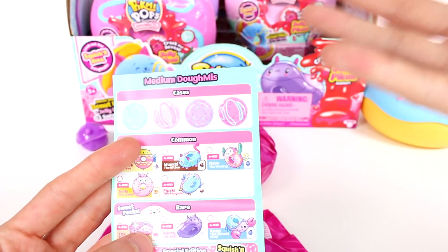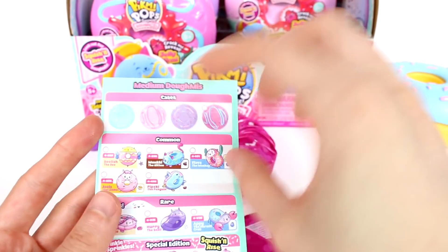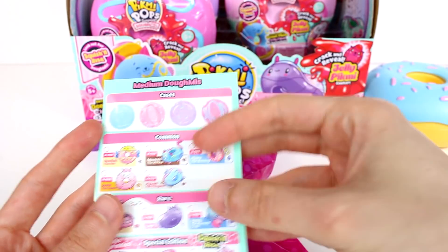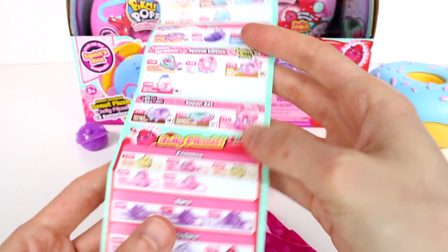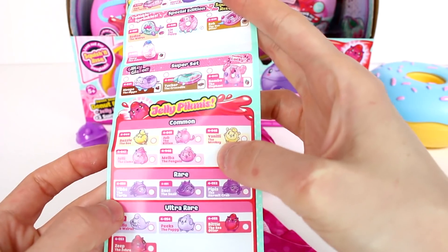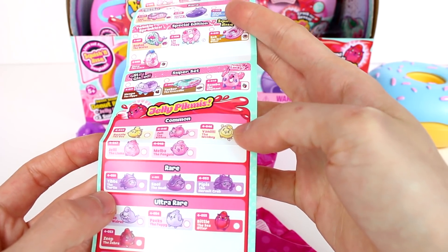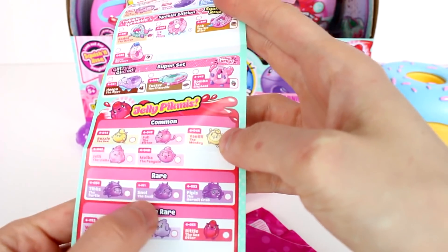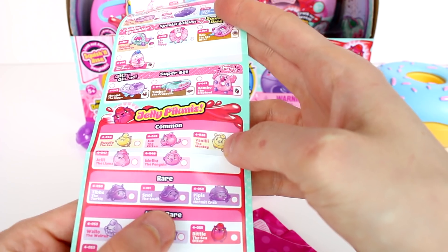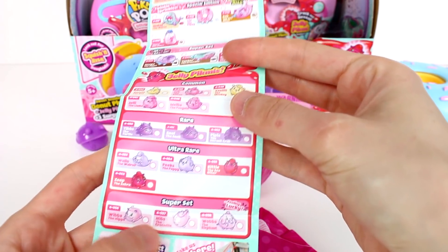But here we go — we have the medium Domies, which is exactly what we're opening up today. There are four different designs for the cases: common, rare, and super set. And here are the jelly Pikmis. So this is the little guy we got. Apparently there's a turtle. But wait — this guy has arms, this one doesn't. We have Snull the snail, and he's a rare. I'm excited about that.